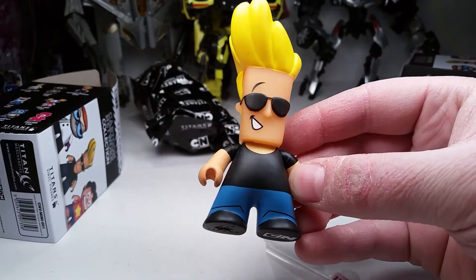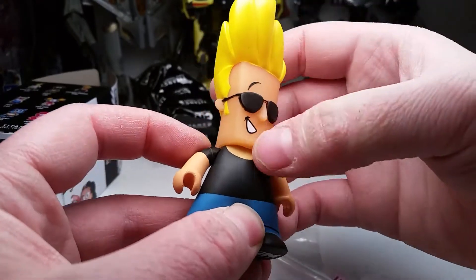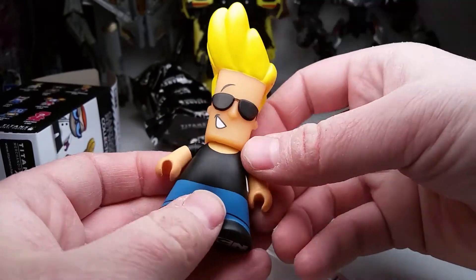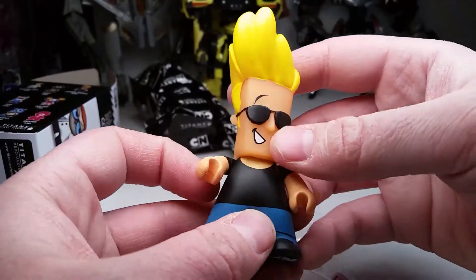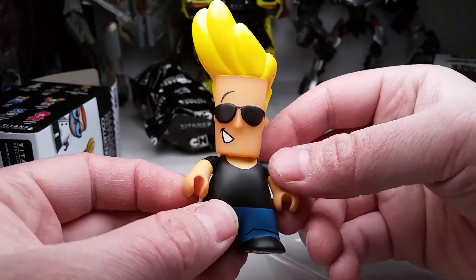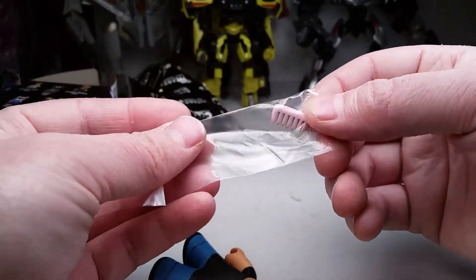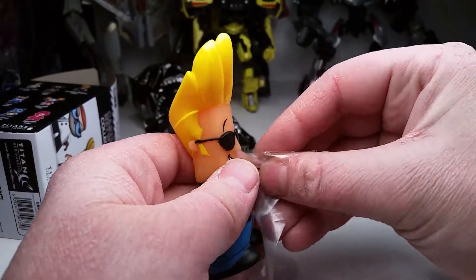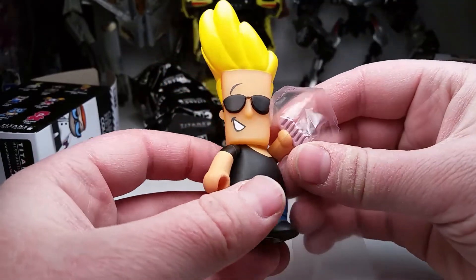Not a bad selection. Pretty cool. Got the sunglasses, got a little bit of a painted-on mouth there and some eyebrow raised. Some painted hair. That's probably why he didn't shake, because he had his hair so high. Hopefully the next selection is a little bit more of my speed. And he comes with a comb, so that's kind of cool.